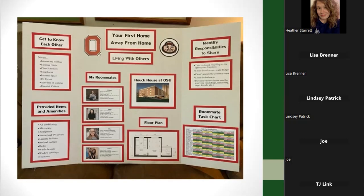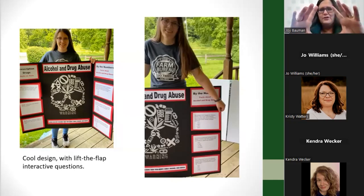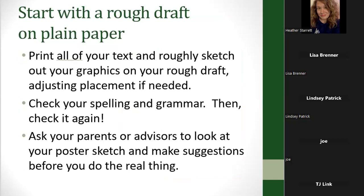Another display one of my daughters made was for the Drug and Alcohol Abuse project. She had lift-the-flap interactive questions — each item on the sides asks a question, and you could lift or pull the flap to read the answer. She used a projector to project images onto the wall, traced them, then used a metallic Sharpie to color in the skull in the middle — it turned out really neat. When making your display, start with a rough draft on plain paper, print all the text you want, roughly sketch out your graphics, and figure out the best placement for everything.